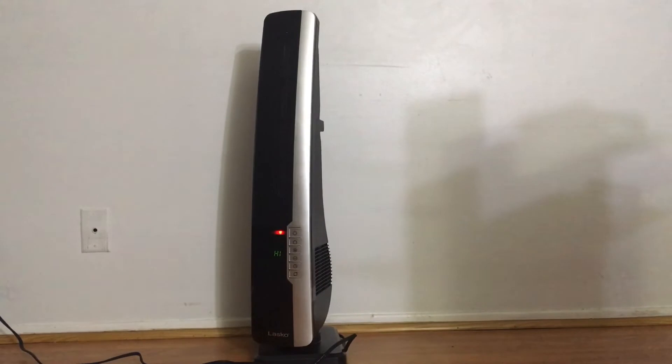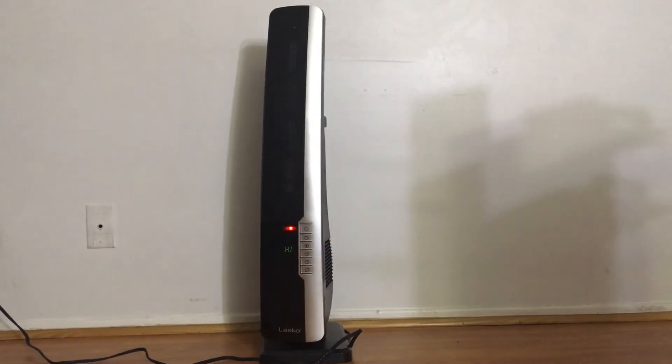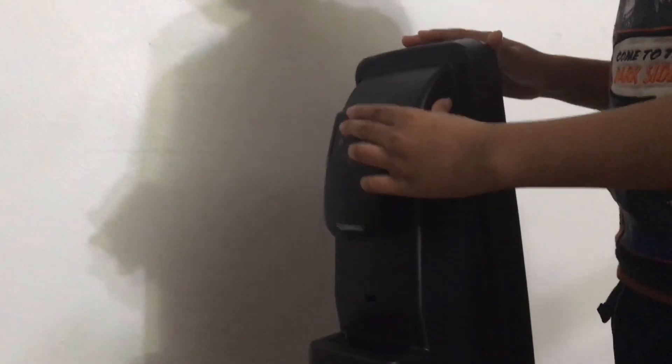It's moving right to left. I turned it off and now I'm going to show you how to put the remote on the back side of this heater. We insert this into this thin hole right over here, and now it's attached. Done! Thank you for watching — subscribe, like, and hit the bell button. Bye! I hope this review helps you.